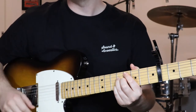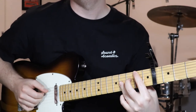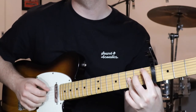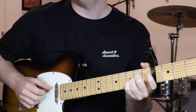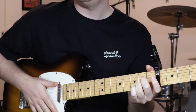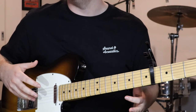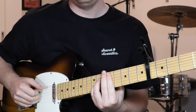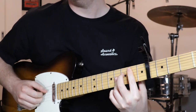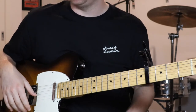The next part to learn is section D. It sort of changes time signature and changes the feel coming out of those chords, so just watch out for that when you're playing along — it can trip you up. But this bit's pretty simple.